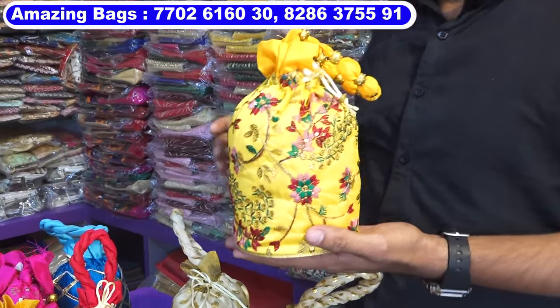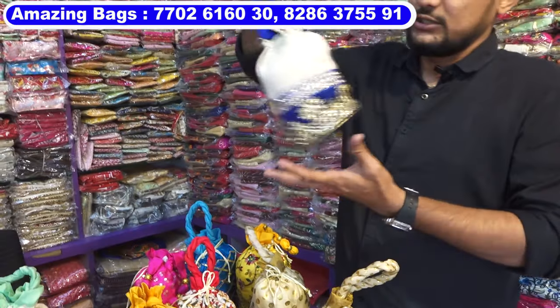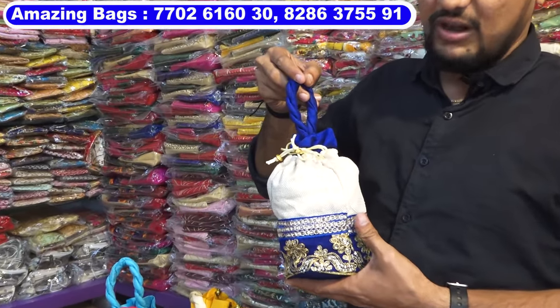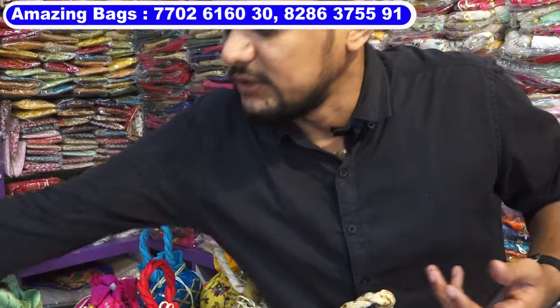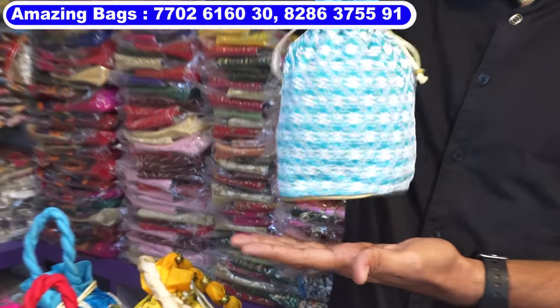This one also embroidery portly, 65 rupees cost, multi-colors. This is 50 rupees each — this is jute portly bag. Jute plus velvet combination portly bags, cost 50 rupees. This also 65 rupees — this is a lakhnavi chicken curry portly, comes in multi-colors, 65 rupees each.